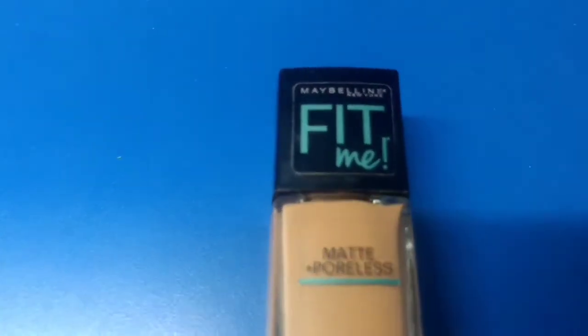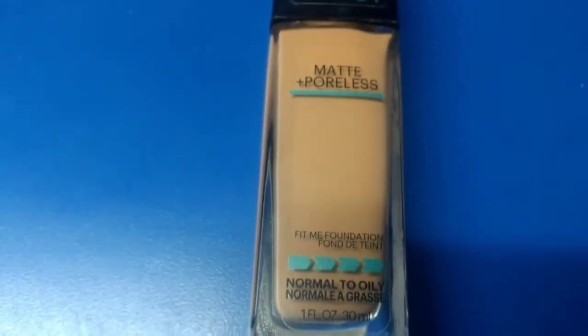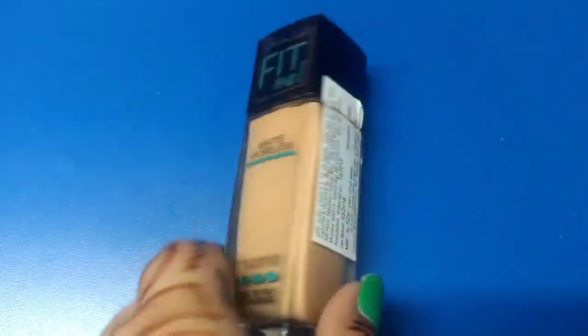Priced at Rs. 550 for a 30ml bottle, it gives light to medium coverage. But you can easily build 2-3 layers for a little more coverage.